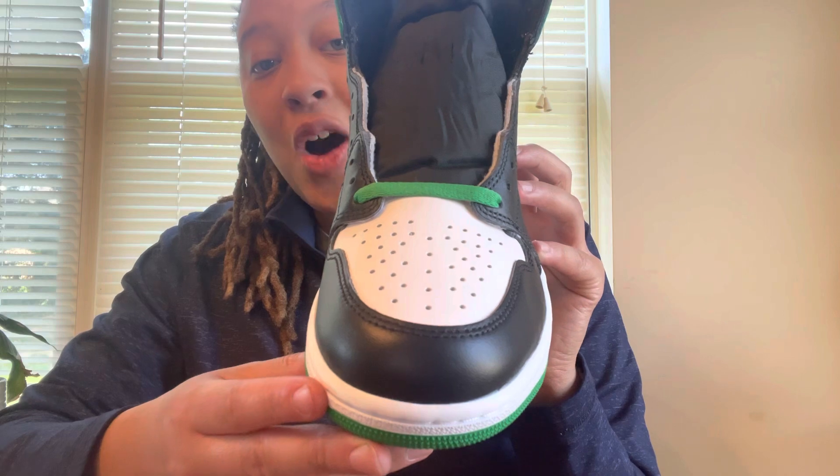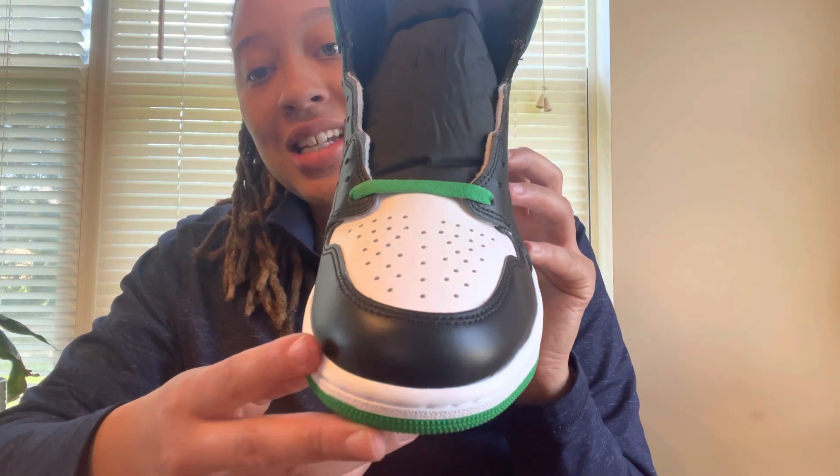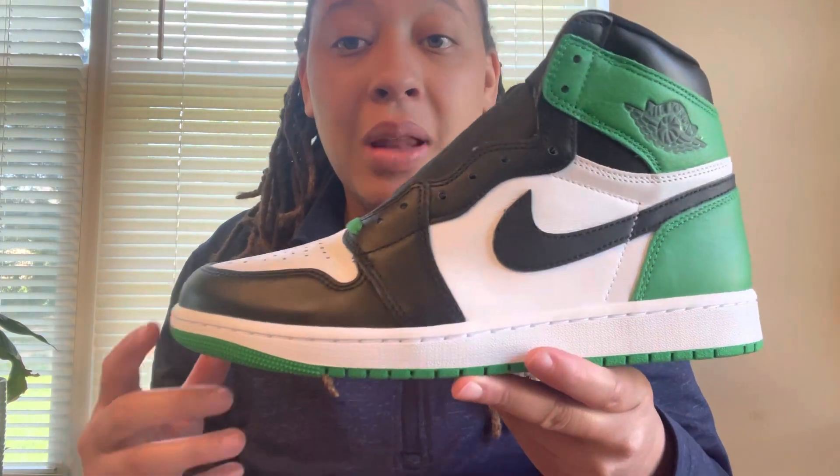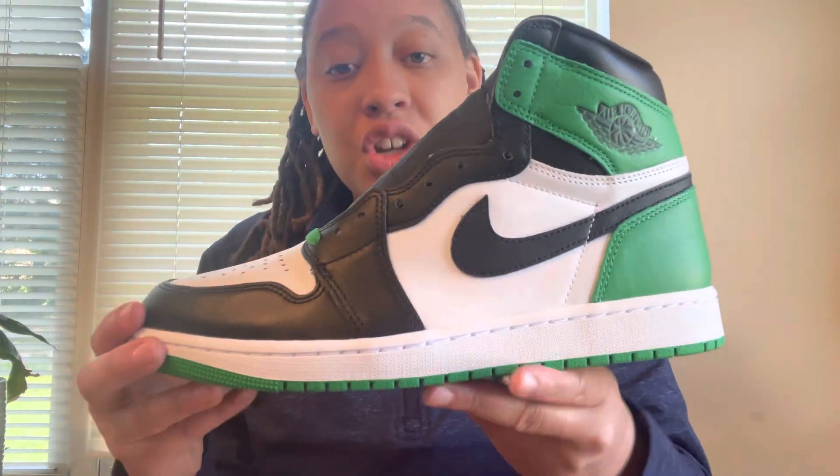Starting with the toe box, we do have a white toe box with that air filtration system. We do have that all black mud guard that goes into the black overlays we see throughout the upper of the shoe.